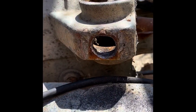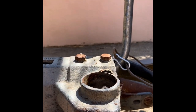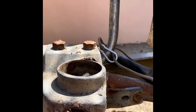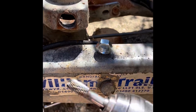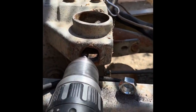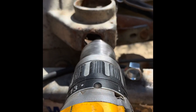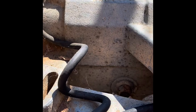I've drilled the hole out and now I'm going to try and shape the hole to the shape of the nut. Using this tool here which cuts into it, so that the bolt eventually sits in there and won't turn.